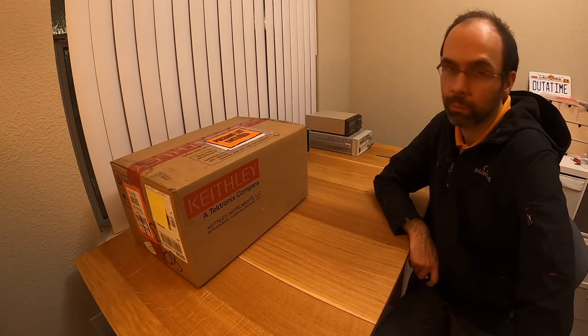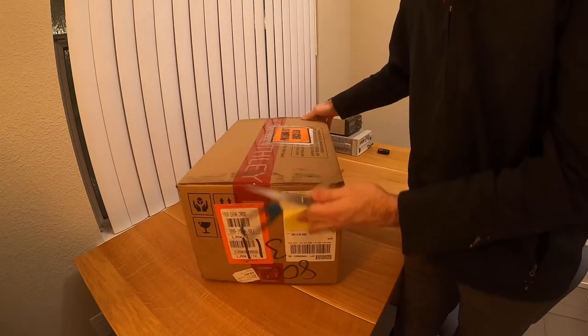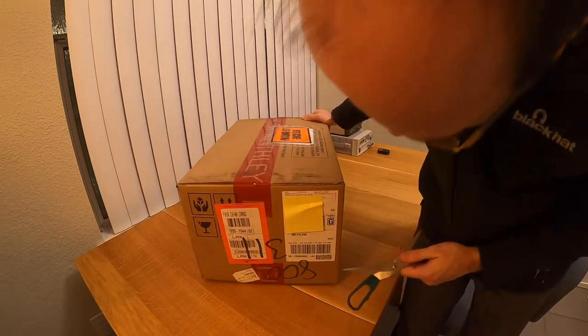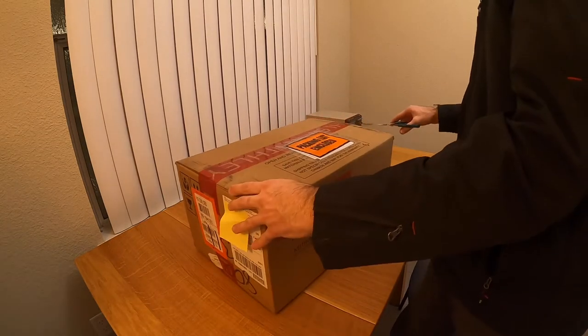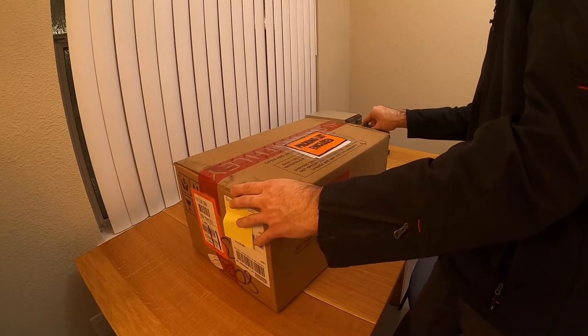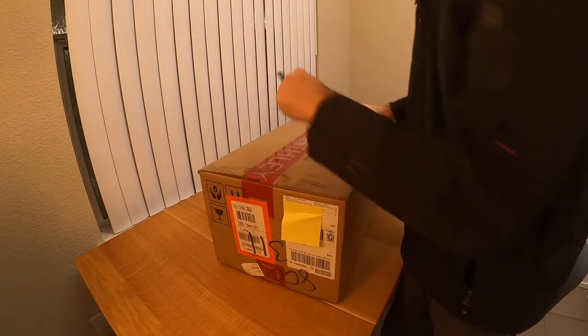Just a quick note before I start unpacking: it's always good practice to check the integrity of the packaging. Also, you're not supposed to open these instruments with a knife — I know some of us like big knives, but I'm going to use a pair of scissors. It's a very nice box, feels quite sturdy. It comes apparently directly from China, which I don't believe is a problem, but it's pretty interesting because I ordered it directly from Tektronix in the U.S.